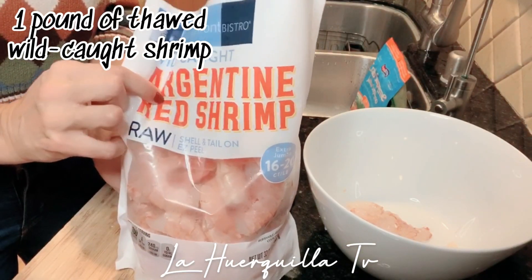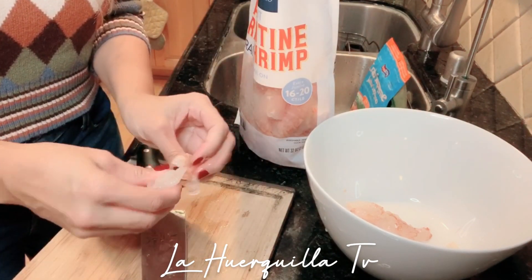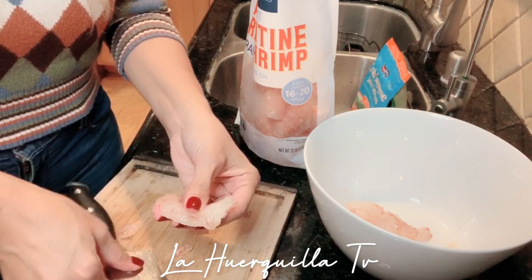We're going to start with our wild-caught shrimp. I grabbed this brown, and what we're going to do is we're going to peel it just like this, and we're going to butterfly it — just cut it in half, just like this.